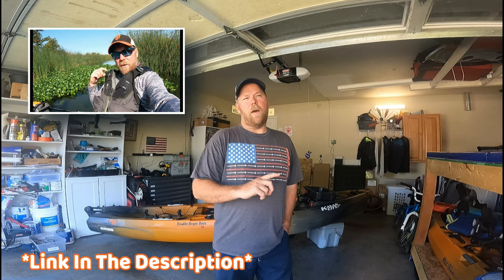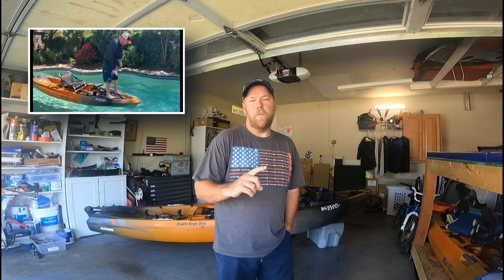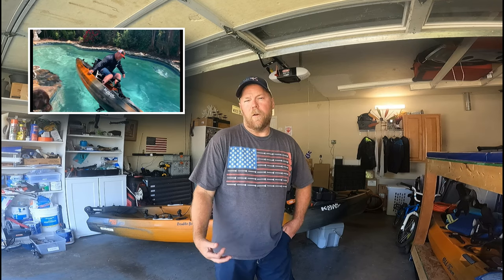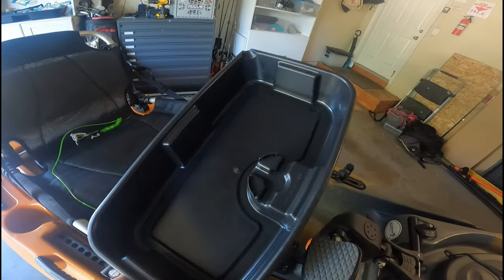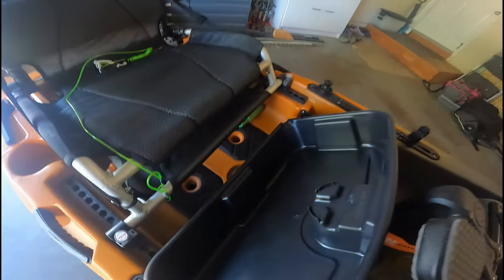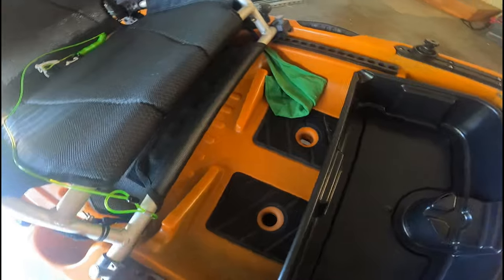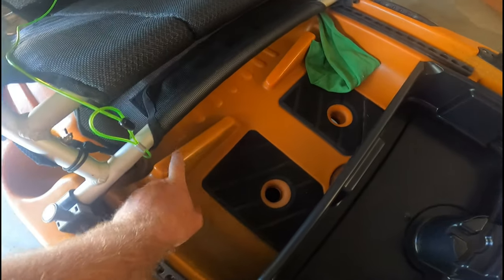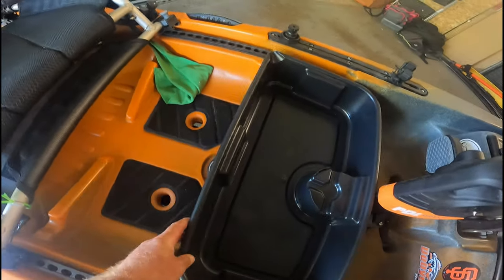I did a review video on my kayak about a year ago, and I've gotten a lot of really good feedback and a lot of questions about the tray I use underneath the seat. I'll leave a link to that tray in the description below, as well as a link to my review video. What we're going over today is this tray and how we modify it to fit underneath the seat. Anybody who owns a PDL 120 or PDL 106 knows it has these rod stagers underneath the seat that prevent anything from sliding too far back.